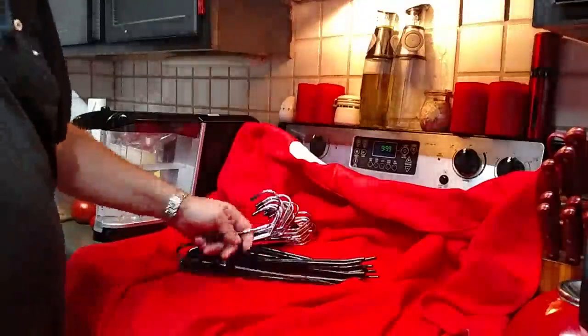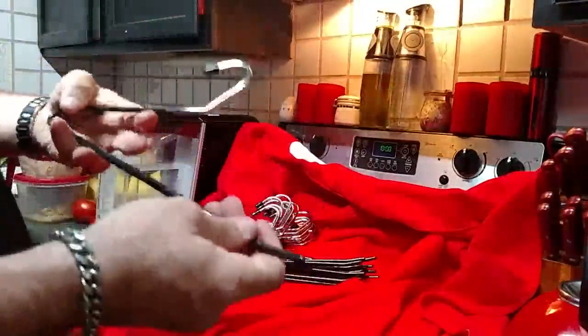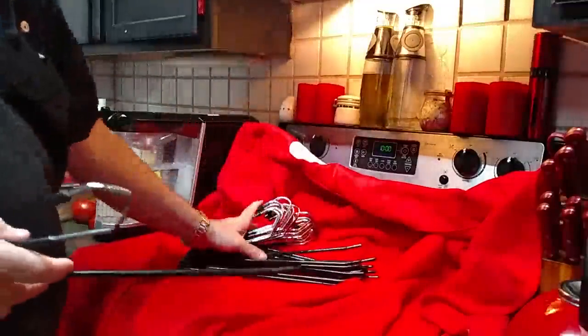We are doing a review of the JS Hanger. This thing is for slacks, pants — open-ended. It's very easy to slide in and out. This comes with a set of 20.